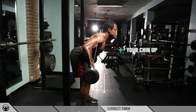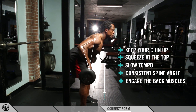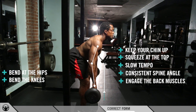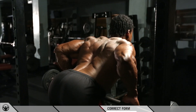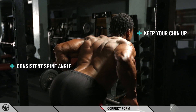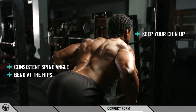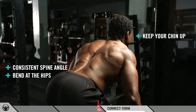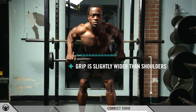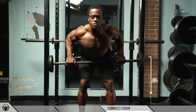Pull your elbows back, squeeze at the top, and come down really slow — maintain your spine angle. Always drive the weight back with your back, not with your arms. Flatten the back, keep the chin looking forward, control the speed and tempo, and visualize your mind-body connection. Make sure you're connecting to the back muscle, because you can't see your back from here.